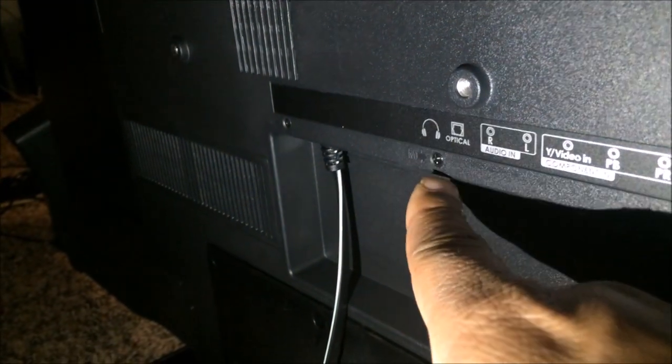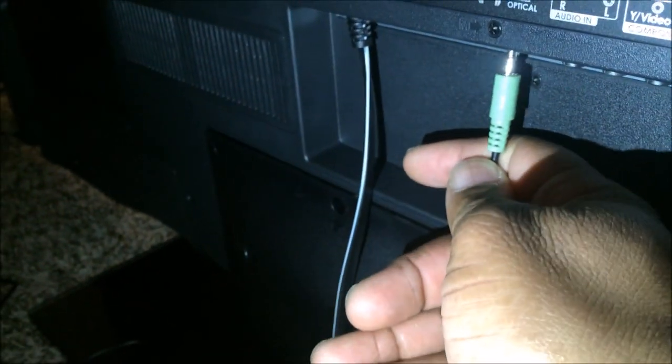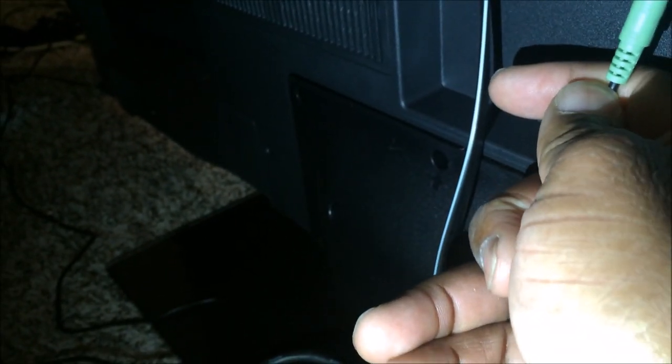So if you've got one of these headphone jacks on your TV, what you can do is take your speaker — these go to the Logitech — and plug it in. There we go, you heard the sound go out. I'll show you — I unplugged everything, so I'm gonna plug it in and turn it on.